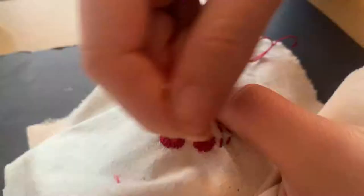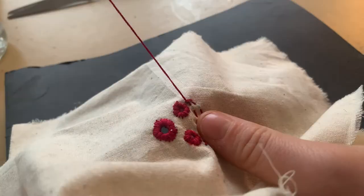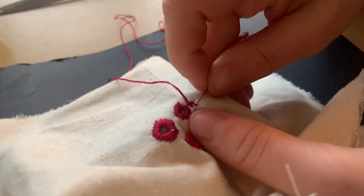Now for the solid crescent, we're doing a blanket stitch. I'm putting my needle underneath one side of the fabric to come up the other side. When it comes up the other side, I'm wrapping the thread behind the needle and pulling through.